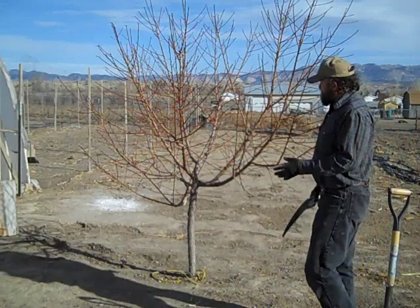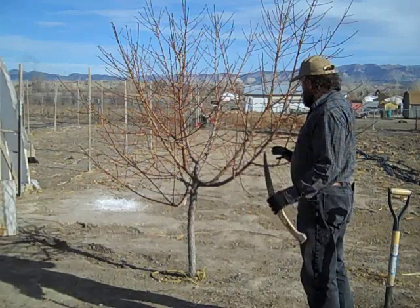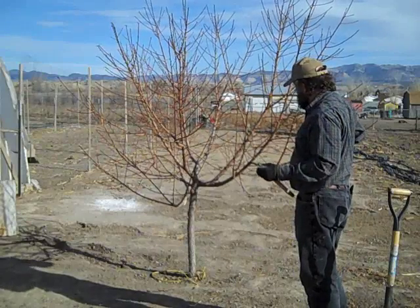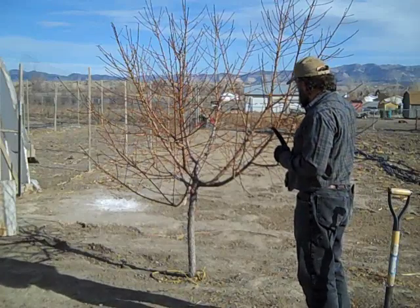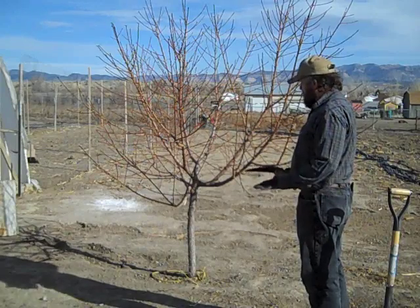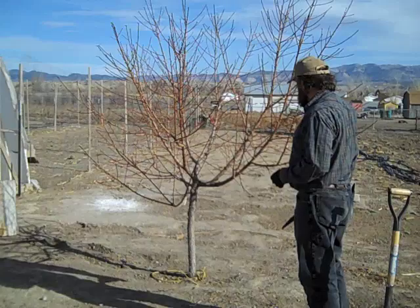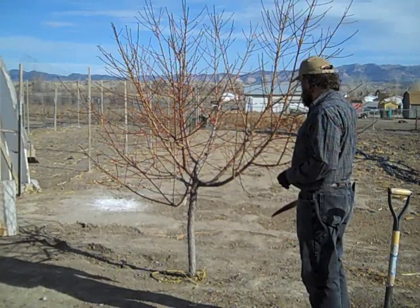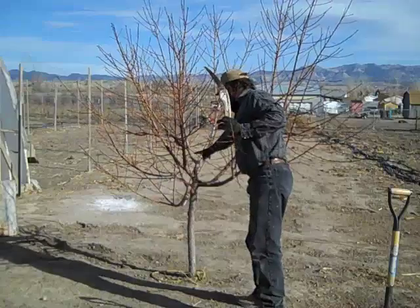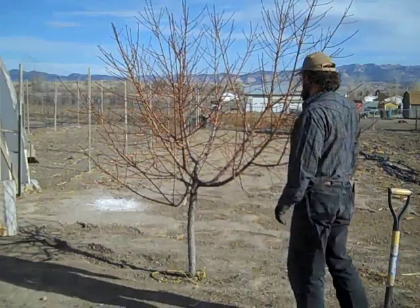Make as few cuts as possible — prune out the big cuts first and decide what you want to keep. If I wanted to keep three scaffold branches on this tree, I want them to go in different directions. You can keep four or five, but beyond that is really not very useful. I've got three really good branches pointing in different directions, so that's what I'm going to keep on this particular tree. Peach trees like to have a little bit of an open center so that your fruit will ripen well, so I'm going to prune out some of these minor scaffold branches and keep the three main ones, which are growing all out in three different directions, giving a pretty good balance to the tree.